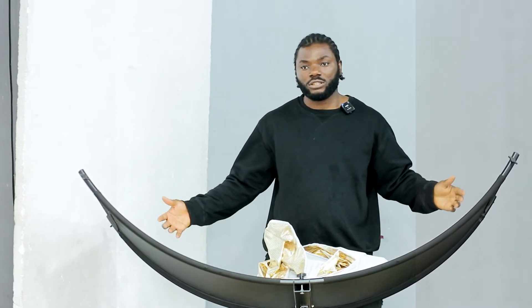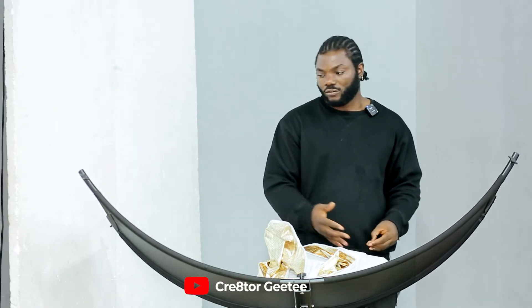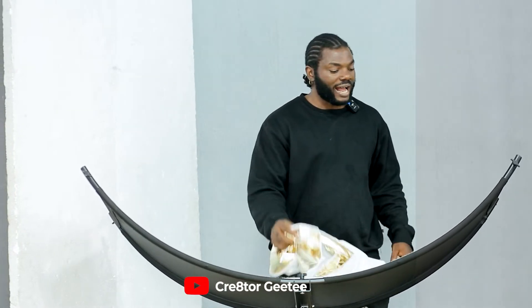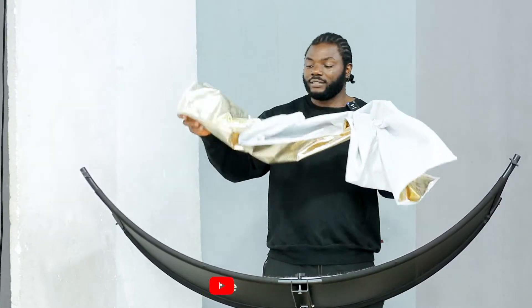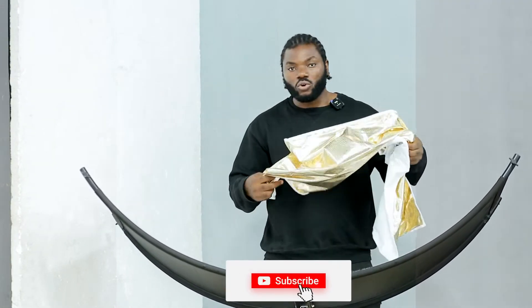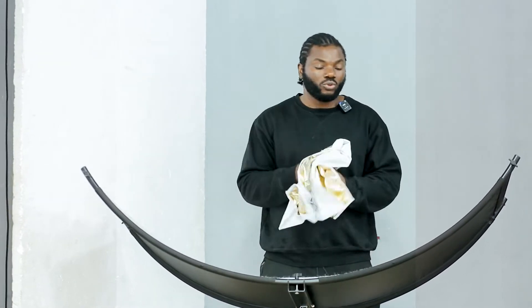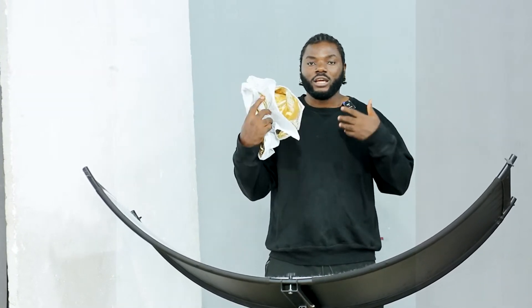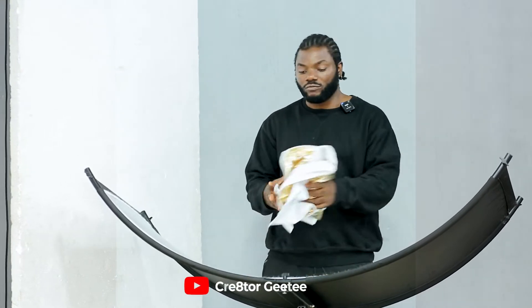There were two different brands that produce this reflector. We have it here in Nigeria — this is the bigger one, there's a smaller one too. This reflector only has the silver side, the white side, and the gold side. This gold is also mixed with silver, which I would never use on any shoot because I've never been using the gold side on any of my shoots.